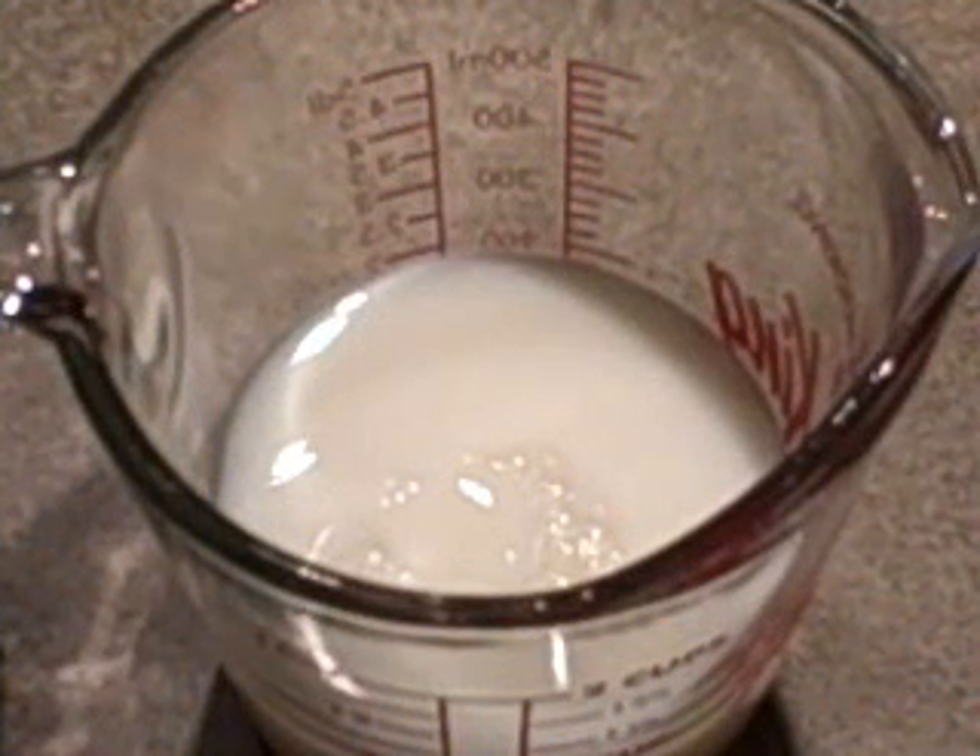Hi, I'm Angie. Today I'm making a poppy seed loaf, and you just want to do a couple of things in advance.